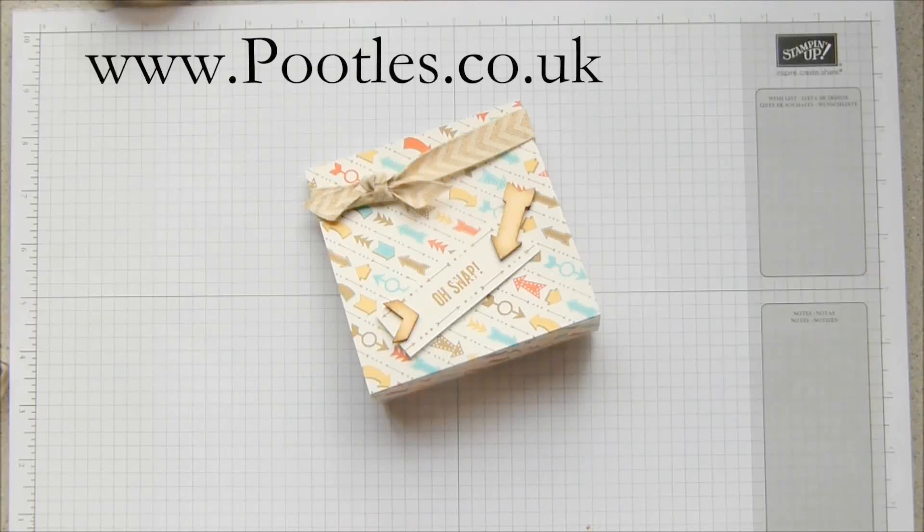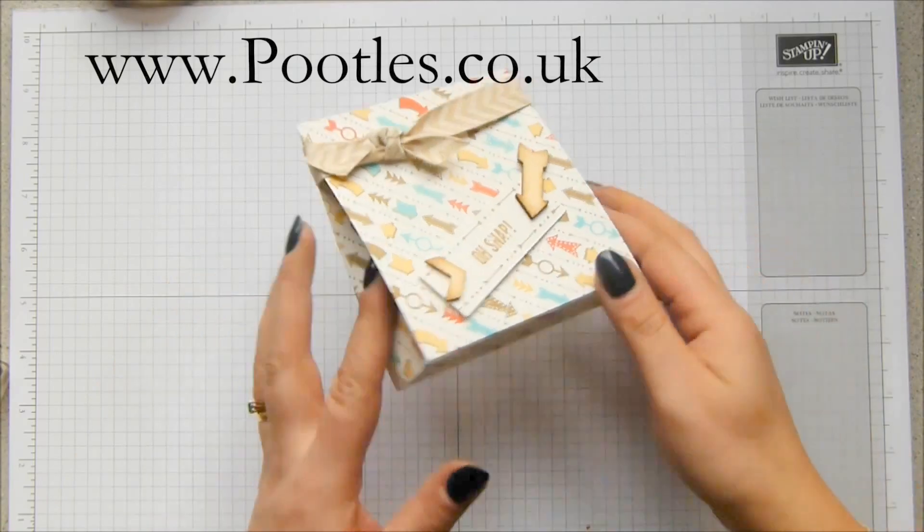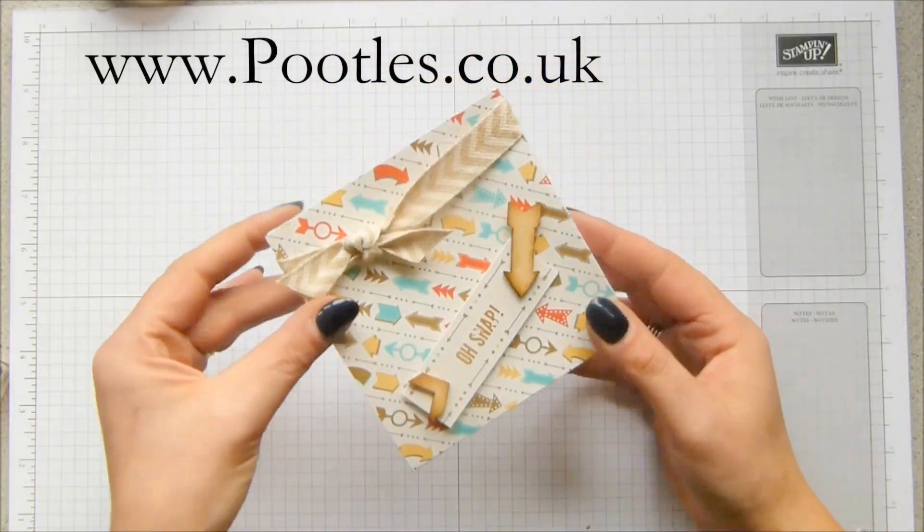Hi there, it's Sam from peoples.co.uk. Thank you very much for joining me today. Today I have a lovely cute pinch clothes bag.